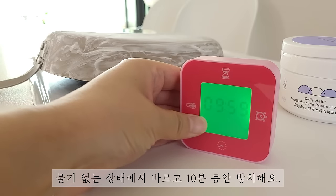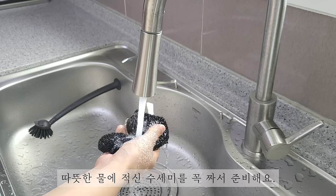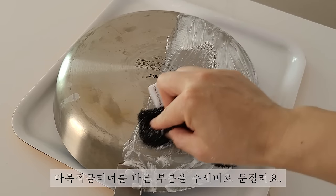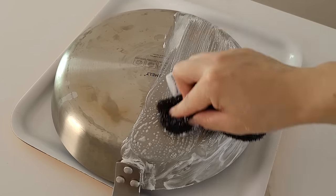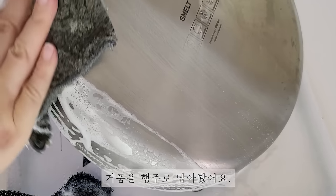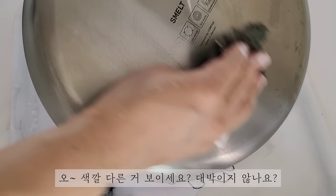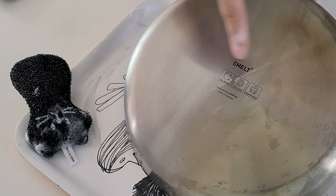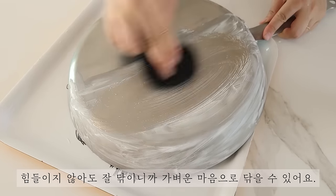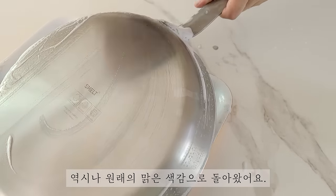물기 없는 상태에서 바르고 10분 동안 방치해요. 따뜻한 물에 적신 수세미를 꼭 짜서 준비해요. 다목적 클리너를 바른 부분은 수세미로 문질러요. 거품을 행주로 닦아봤어요. 색깔 다른 거 보이세요? 대박이지 않나요? 기쁜 마음으로 나머지 반쪽도 다목적 클리너를 발라요. 힘들지 않아도 잘 닦이니까 가벼운 마음으로 닦을 수 있어요. 역시나 원래 맑은 색감으로 돌아왔어요.